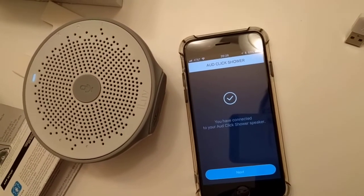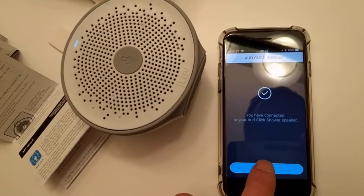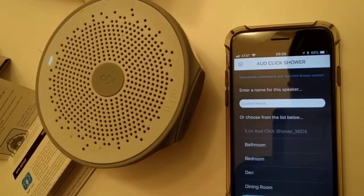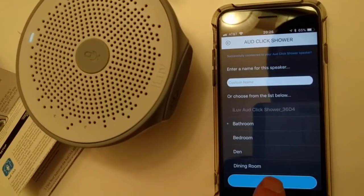Connected! So now the AuthClick — or the iLove Shower Radio — knows your network. Then you can give it a name; we can say 'bathroom' for example. Say next.